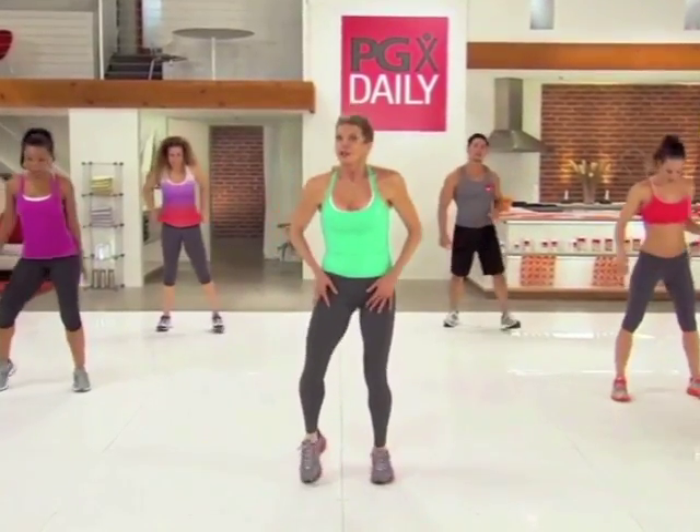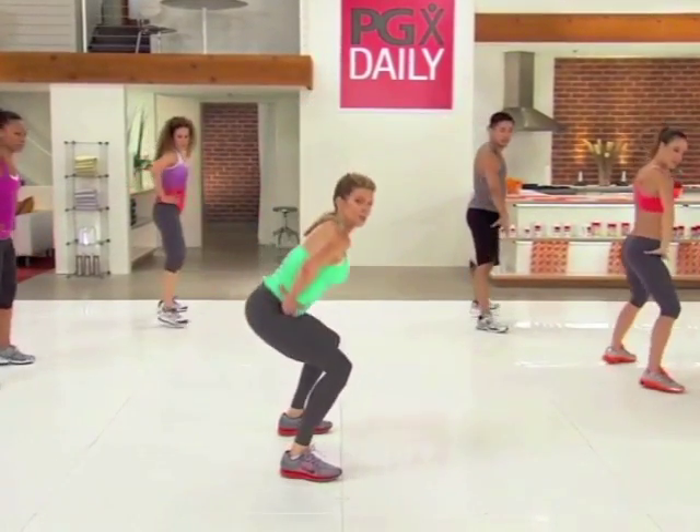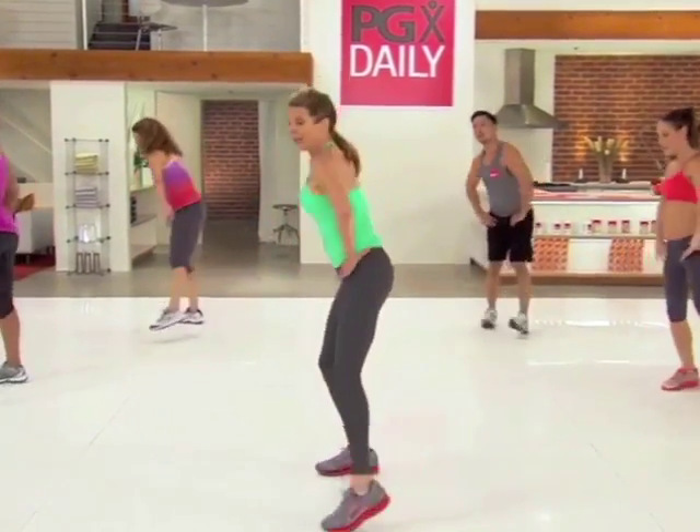Separate the legs. Let's go into Spider-Man. I want you to pivot back, give me two pulses. Pivot 180, two pulses.